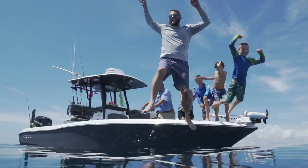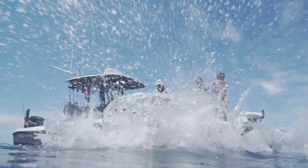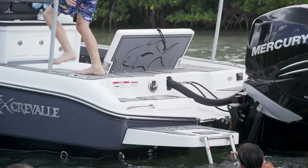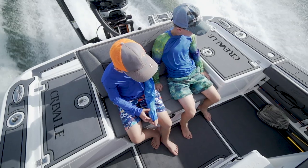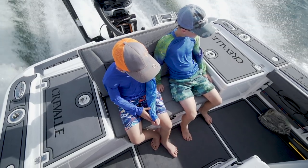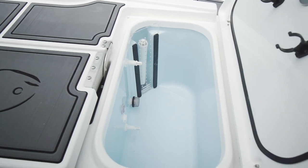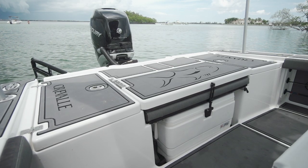The Garros family always fishes together, and having their boys running up and down the decks, the SeaDeck was great on their feet, easy to clean the blood off, and it just made the day more comfortable for everybody. The stern seating is a 40-inch bench seat, perfect for two, and when you fold it down it rests between two live wells, giving you an open casting platform for fishing.